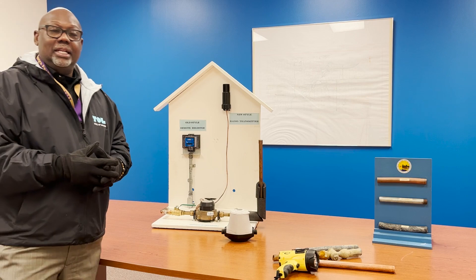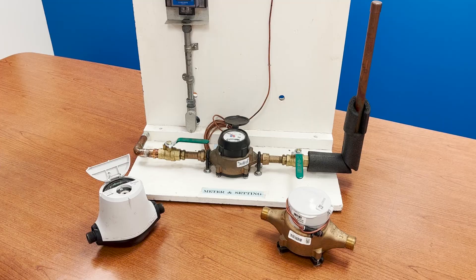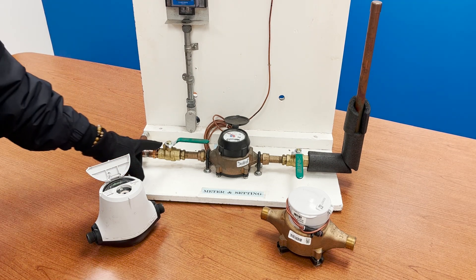Your water meter can be located in your basement or your crawl space. First of all, what pipe do I check? Here's an example of what it should look like. You want to check the pipe that's going into your water meter — that's going to be the pipe that's coming out of your wall into your meter.